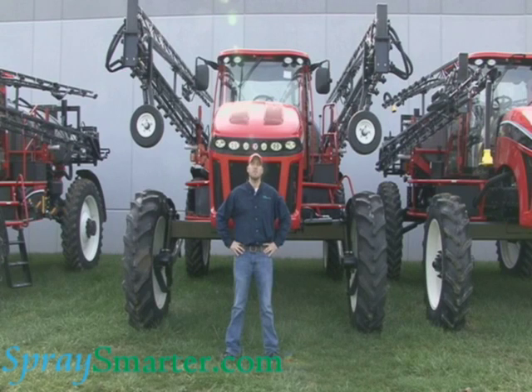Hi, I'm Ryan Olson, member of the service team here at SpraySmarter.com. Today, we're going to walk through the installation steps of a Cruiser 2.